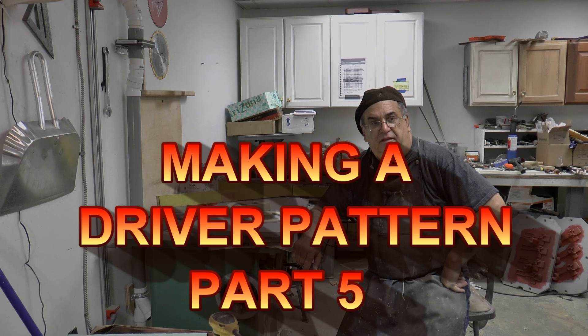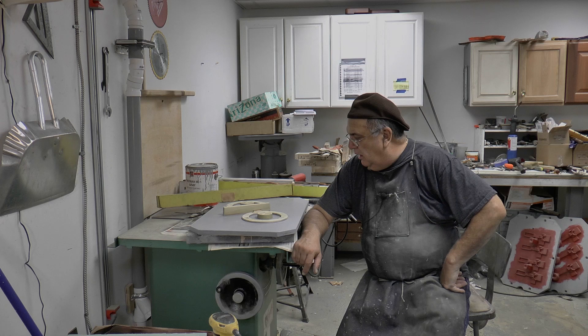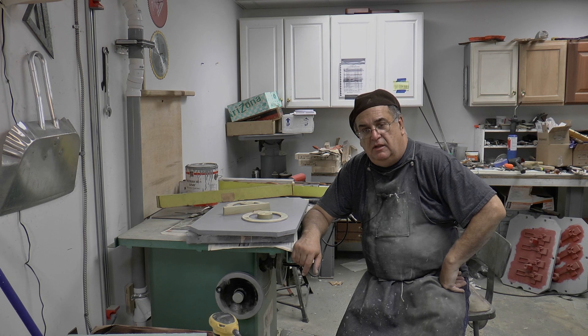All right, here we are. I think this is day four now, working on the pattern. I got it all mounted, got all the holes plugged with the Toughcock.